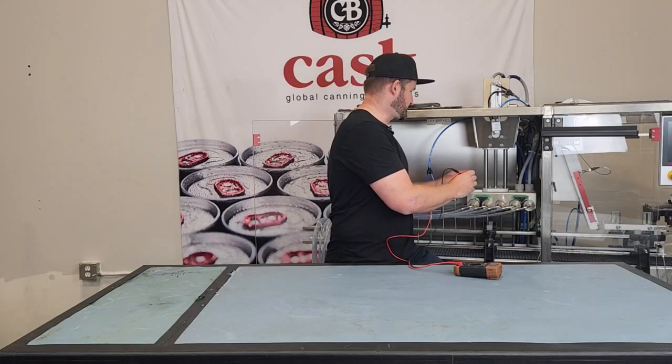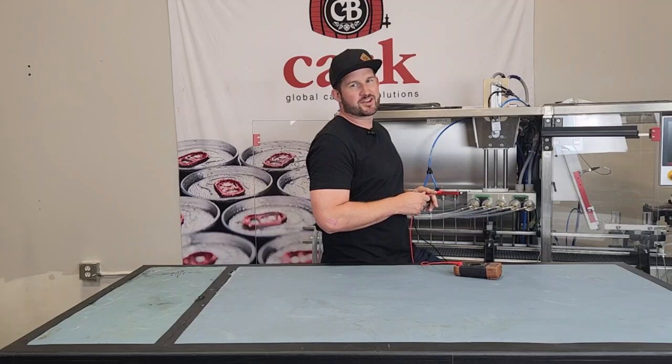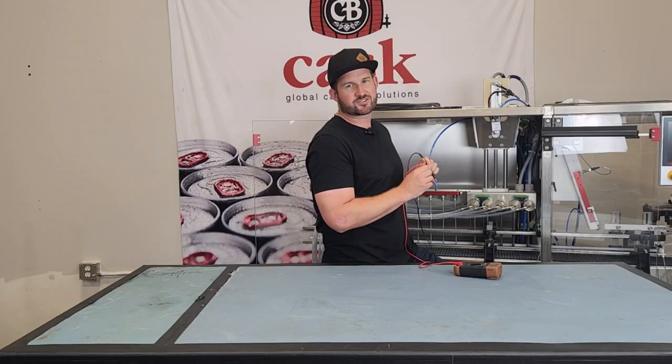Next, take the meter probes and similar to when we are taking coil resistance measurements, you're going to touch the probes to the two set screws for that coil. The next part you'll need someone to help you out with, and you want them to press the fill button on the HMI while you hold the meter probes on those set screws.